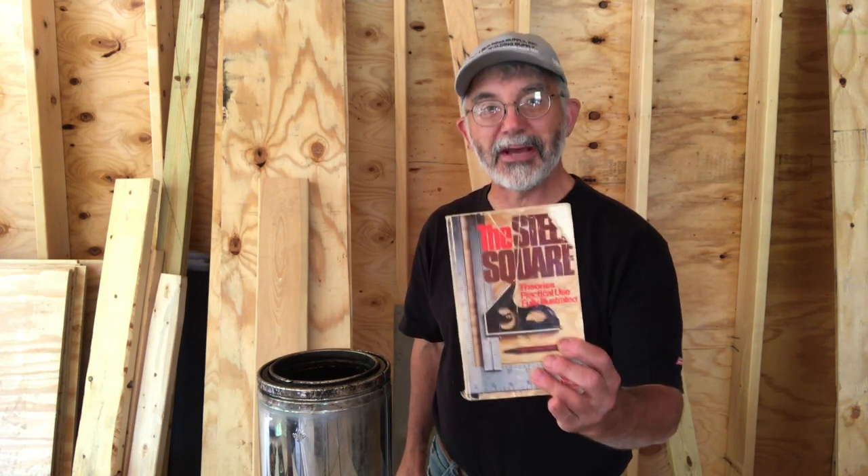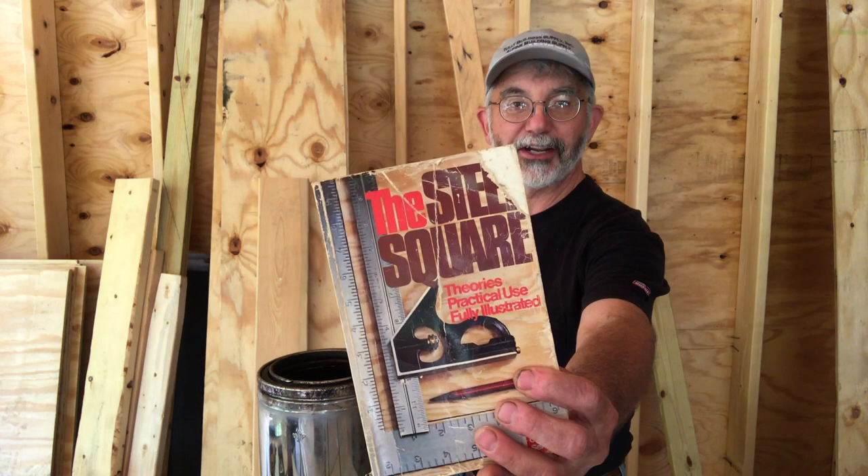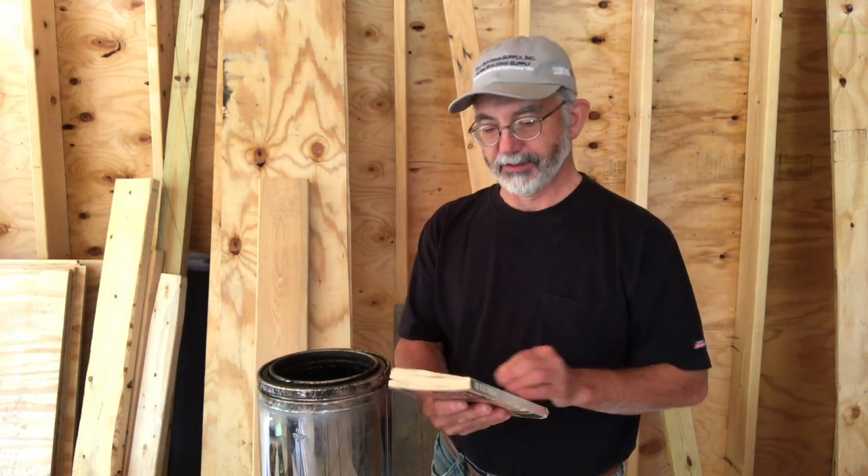I'm going to use a framing square and a few other tools, just on the job site, nothing special. And I'm going to use the information that I learned many years ago in this dog-eared and worn old book, "The Steel Square," which was originally published in 1957. I'll see if it's available on Amazon and put a link below if it is. So let's get into this.